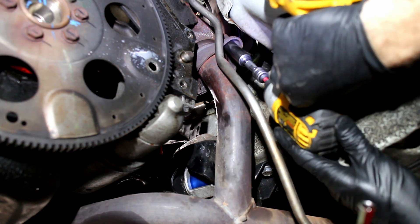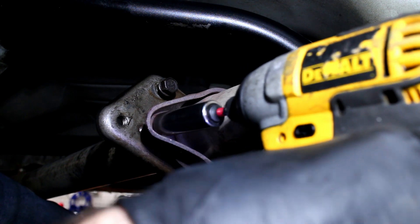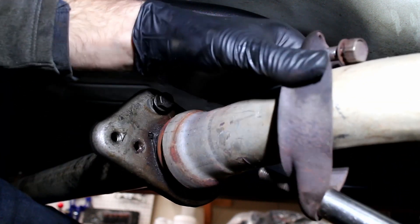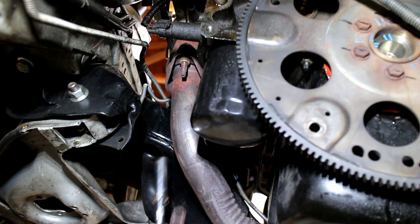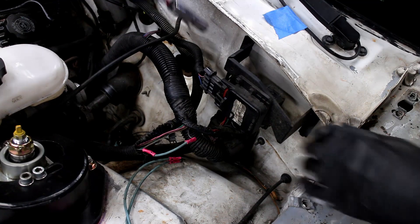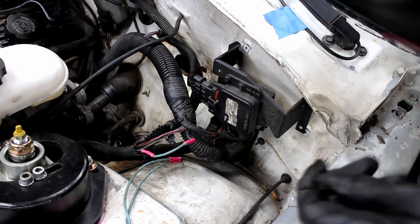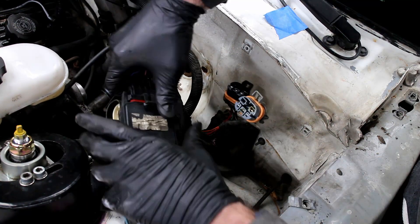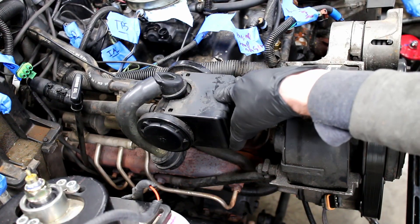Unbolt the exhaust system at the manifolds and the cat-back. This bracket and relays are removed. Remove this random plastic cover, and the air injection plugs are removed.